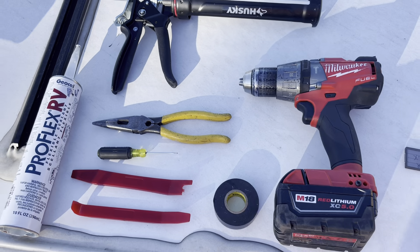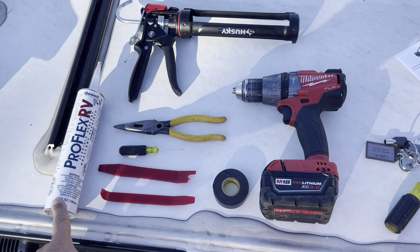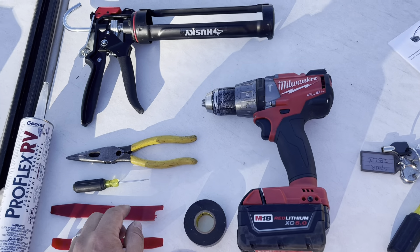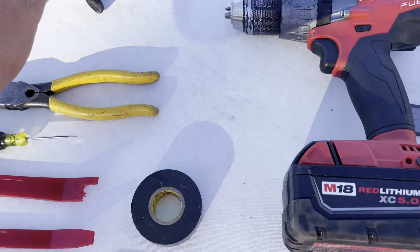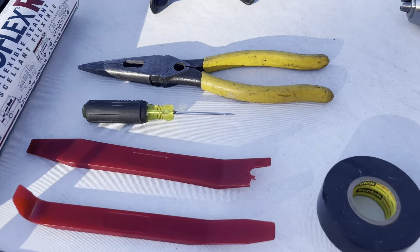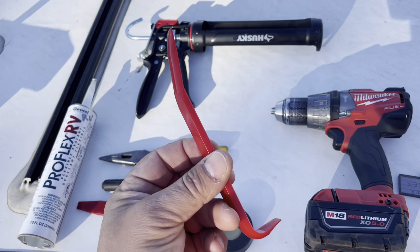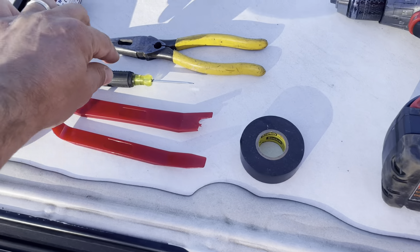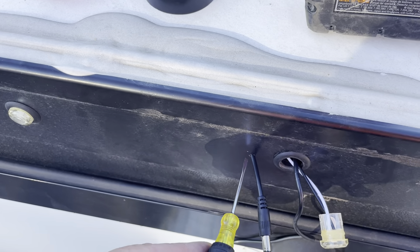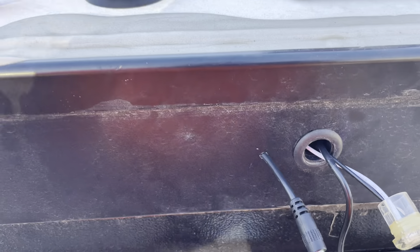Here are the tools you'll need for the job: something to seal up the external penetration, a caulk gun of course. The drill bit I used was an 11/64. Non-marring auto trim panel tools. A small screwdriver — I just use this to push the wires into the hole. A little electrical tape and needle nose pliers to grab the wires out of the hole.